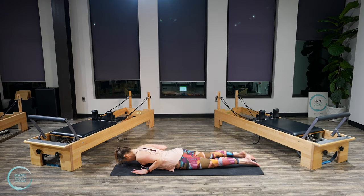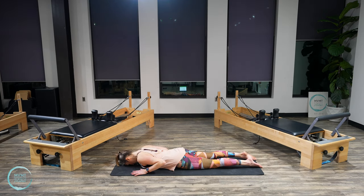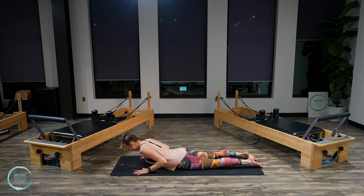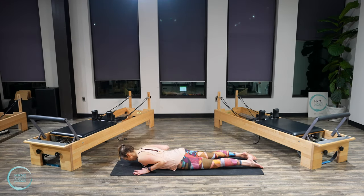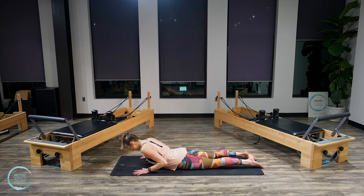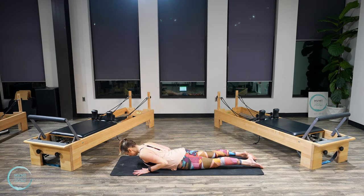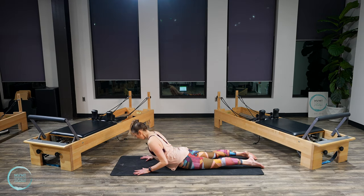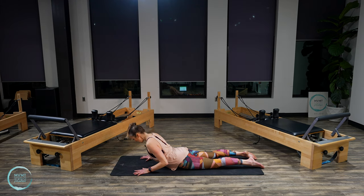Setting up for swan. Hands stay under the shoulders, reach those legs farther back, pull the belly in. Start to press into the hands, squeeze the glutes, as you inhale, lift it up. Exhale, lower. Again — press into the hands and lift. Keep those elbows close to the sides. Two more. Press it up. Last one. Lower.